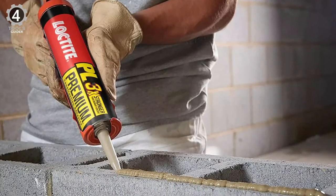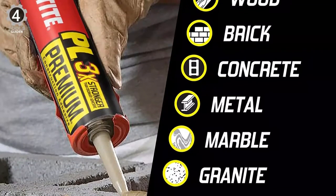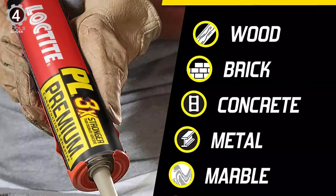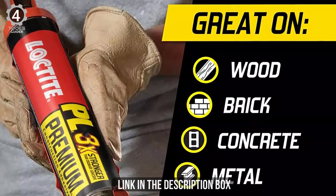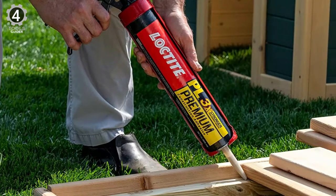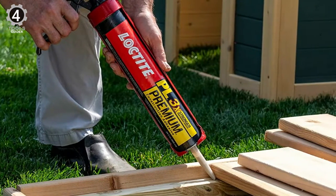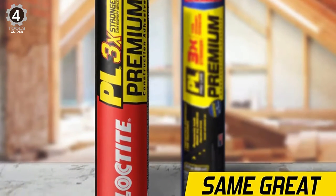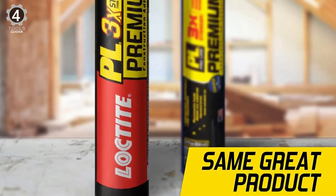It is ideal for subfloor installations and bonds to the most common construction materials such as wood, OSB, drywall, brick, concrete, masonry, stone, foam insulation, metal, ceramic, PVC, and more. It has a paintable adhesive with no strong solvent odor that sets in 30 minutes and fully cures in 24 hours for projects inside and out. The glue has a reasonably long open assembly time of up to 20 minutes, but it does need to be clamped for 24 hours for best results. It's waterproof and can be applied directly to wet and frozen surfaces without shrinking, and cures in cold temperatures.